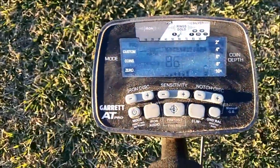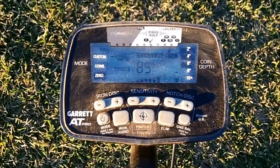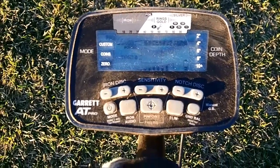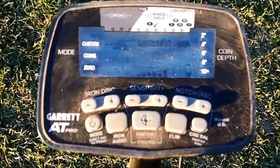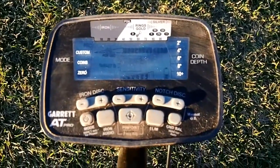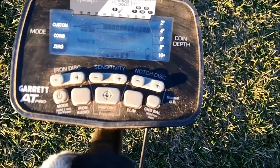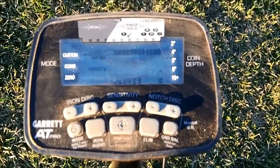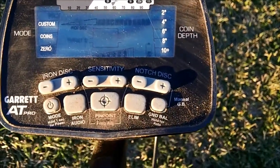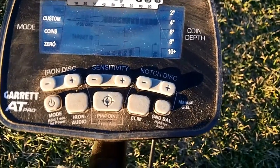Well everyone, you can see we've got a quarter signal right there. Now on the AT series, the A series, the GTI series, and the GTP series, quarters and above on the detectors come in as a very definite tone. You can usually tell without even looking if it's going to be a quarter or more. Dimes also have a good tone but they're not as strong as a quarter, and pennies come in quite a bit duller than anything above a quarter.